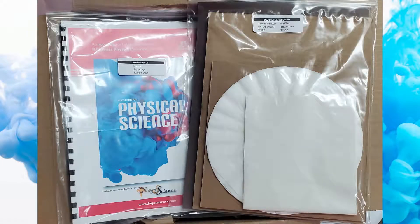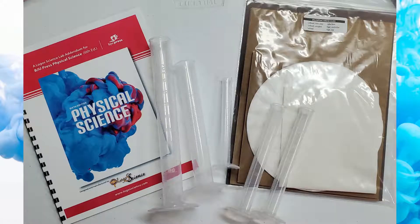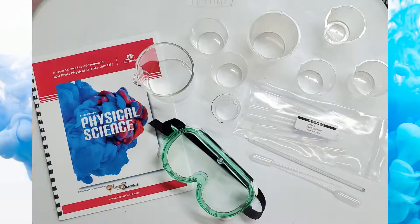Inside the box, you will find most everything you will need to complete the labs assigned in physical science. Some items will be normal household items that you should already have at home or can pick up at your local store. The red and blue manual is very helpful and even has a complete list of supplies needed. These graduated cylinders come in several different sizes. There's a lot of fun paper products in that bag. Goggles, beakers and pipettes and a glass rod. So many uses for all these.